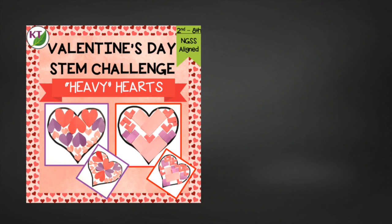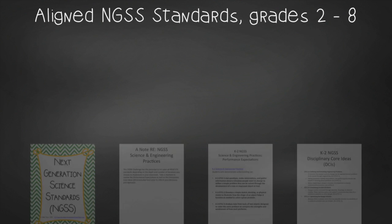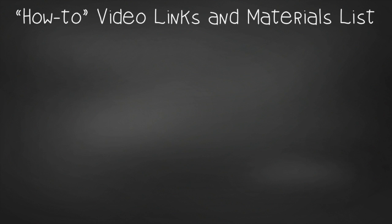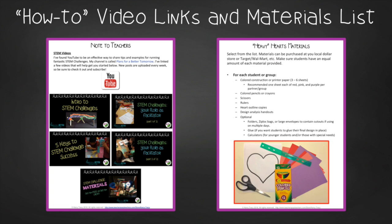You have the basics you need to conduct this challenge on your own, but definitely check out the resource because it has some extras and goodies and will save you time. This resource contains everything you need, including modifications for use with second through eighth graders. You'll still need to gather simple materials, but the hard parts are done. You'll get aligned Next Gen Science Standards, links to my STEM challenge how-to videos to help you get the most from each challenge, and the heavy hearts materials list.